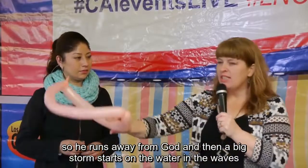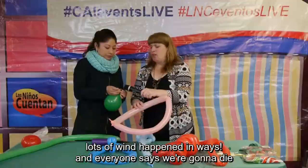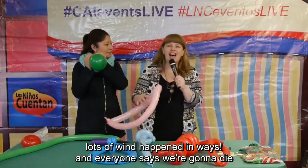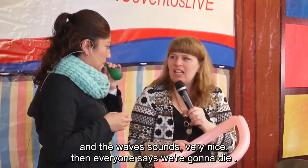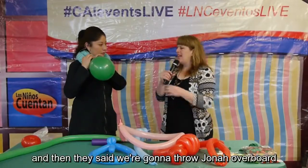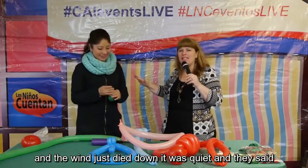He runs away from God and then a big storm starts on the water with waves. You're going to want to make noise with another balloon. They were saying, 'We're going to die!' It's perfect to use a normal balloon for the wind and wave sounds. Then everyone says, 'We're going to die — let's throw Jonah overboard!' First it was really terrible and crazy with tons of wind, then they say, 'We're going to throw Jonah overboard!' And the wind died down and it was quiet.